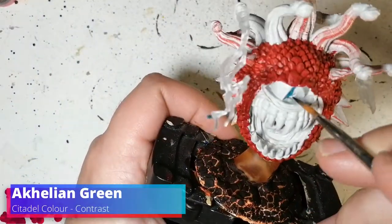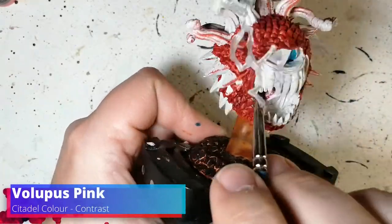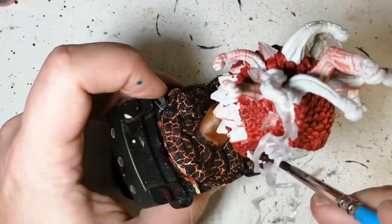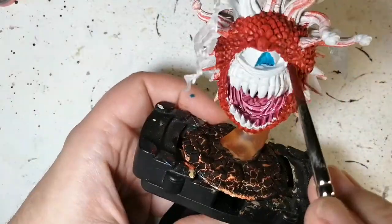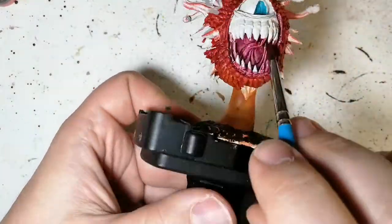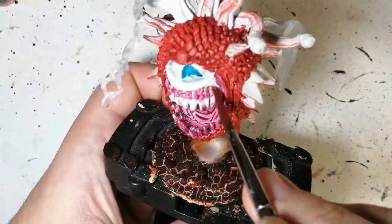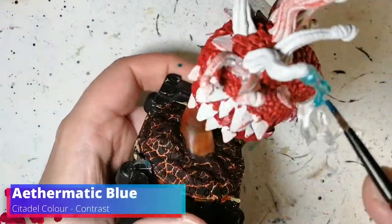I don't care if I'm hitting the tentacles - I removed some of them as well. Callion Green now for the eye. Volupus Pink for the inside of the mouth, the tongue, and the gums. I've sped this miniature painting up a lot, like up to eight times faster, because I want to show you guys a lot of what I'm painting. Usually I go four times faster and cut a lot still.